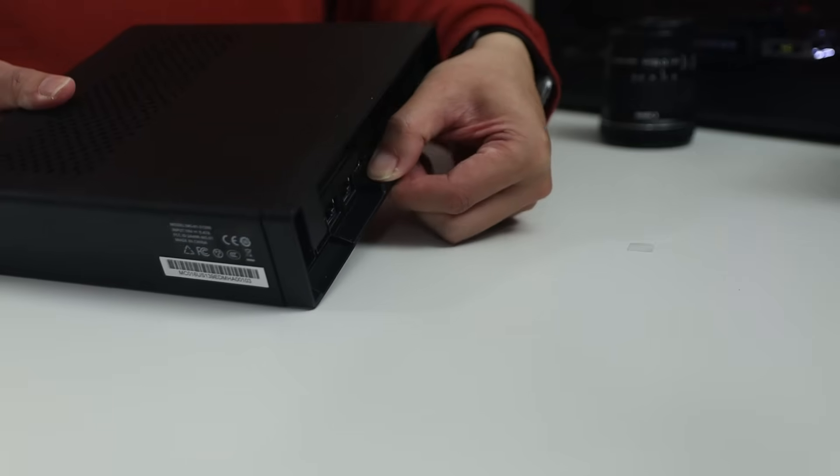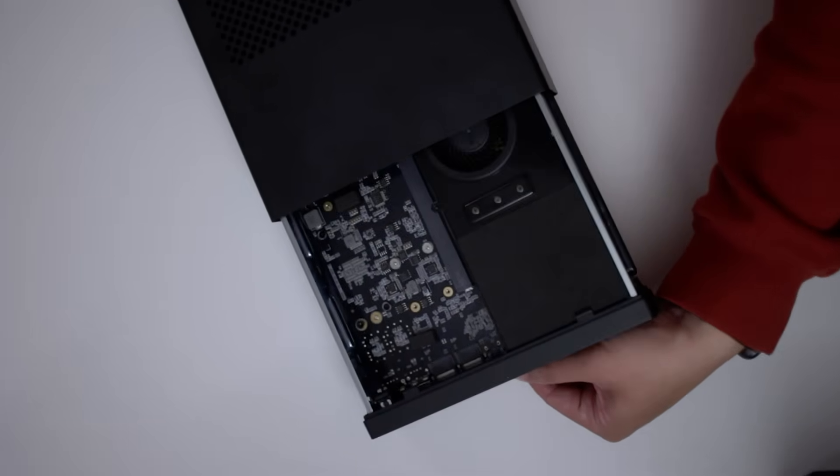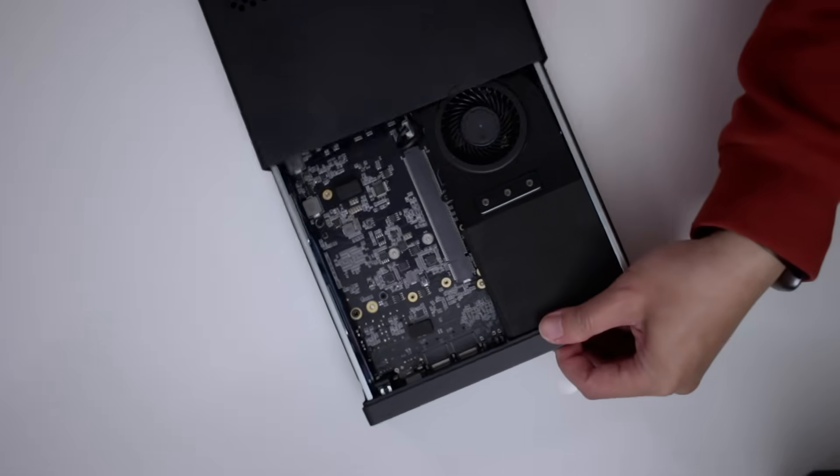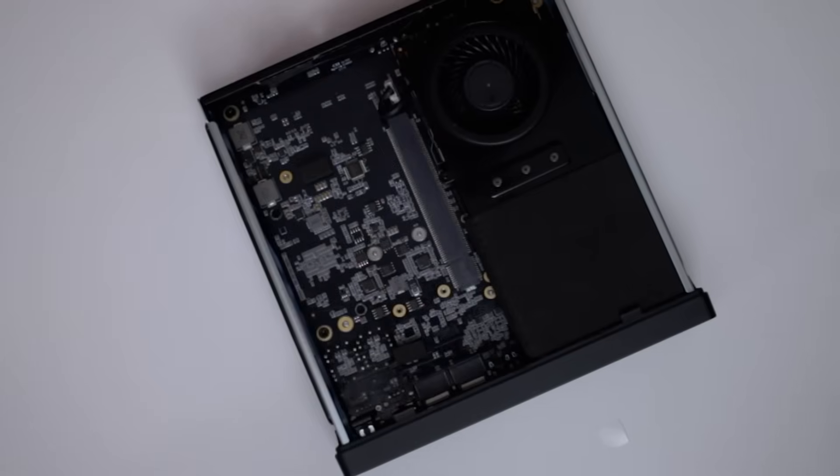There's a little button you can press and the whole computer just slides out — it's completely screwless. You don't have to unscrew anything to replace or add parts. Just pressing the button slides it out, which reveals the top of the mini PC.